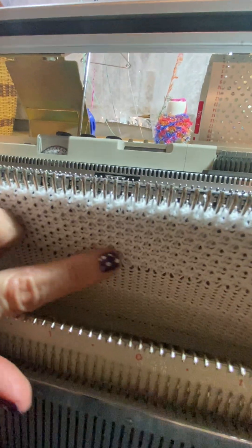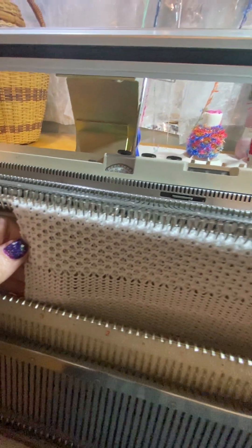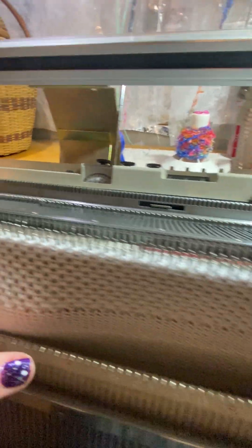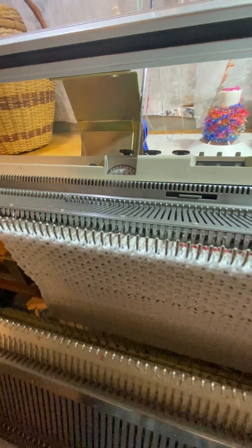This is the elongated stitch, and then the smaller stitch — I'll show you when I take the swatch off. This gives you an idea. It makes a really nice baby blanket, especially on the bulky, but either one does well. This yarn I'm using actually has nylon in it, so it's really stretchy.